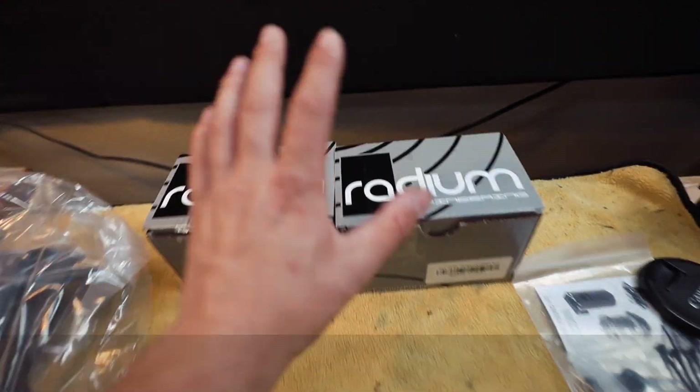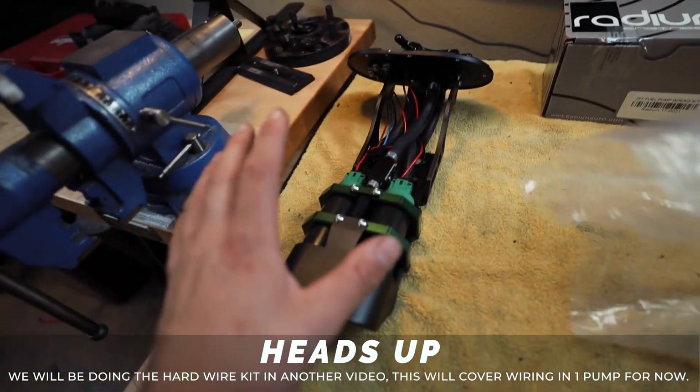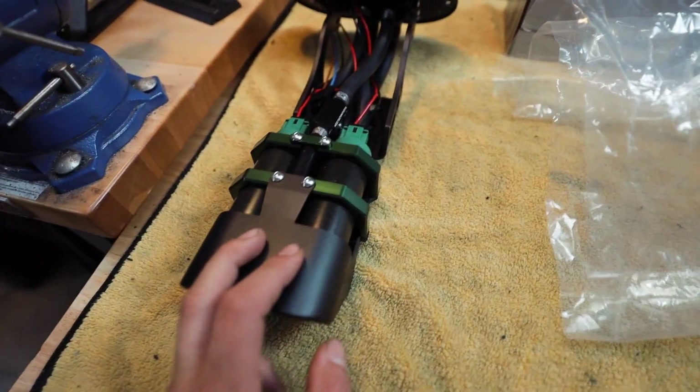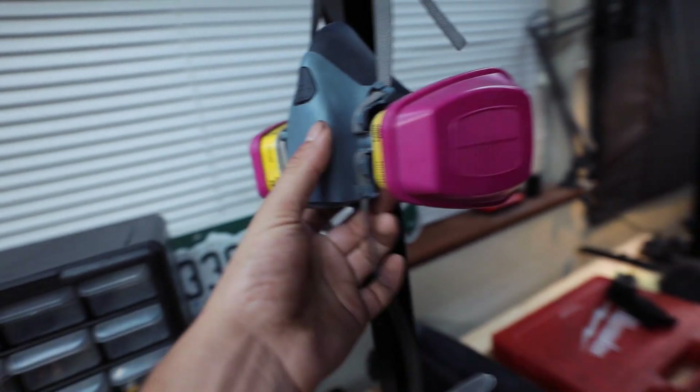Over here I've got the wiring for the Radium dual fuel pumps. These are pretty much the exact same setup that we're running in the '17 STI. So instead of two 450 fuel pumps, we have two AEM 340 liters. This should be just fine for what we're doing in the fuel tank.